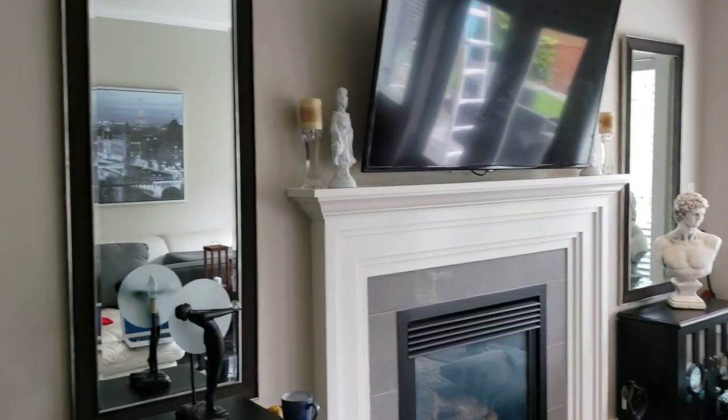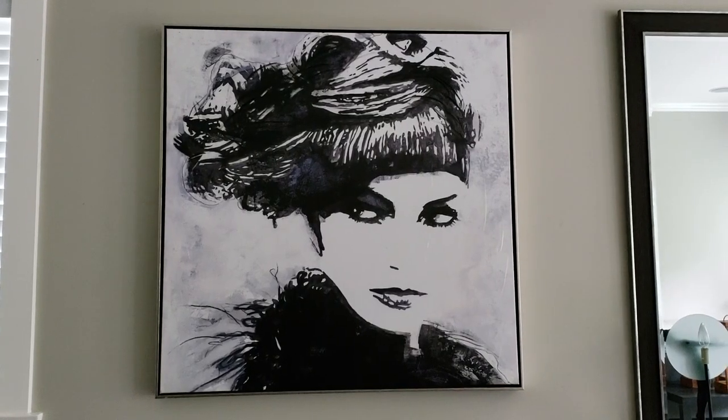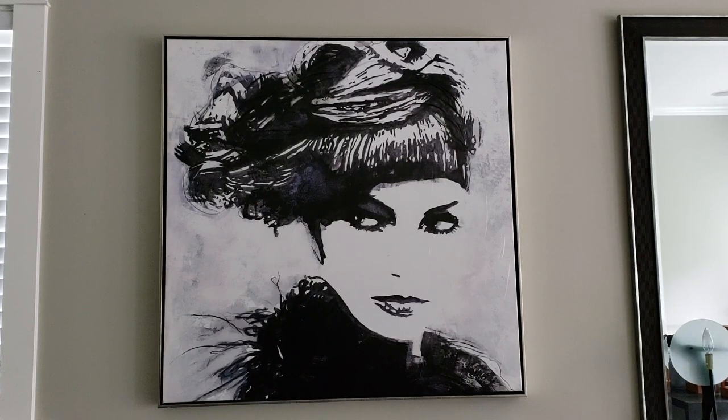So here is my inspiration. I've had it in here and I've also had it in my bedroom, and no matter where I put it in my home I absolutely love it. It's definitely my style. I really like portraits and I really like abstract portraits. So that, my darlings, is what I am going to show you how to do.